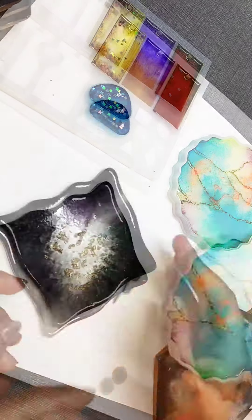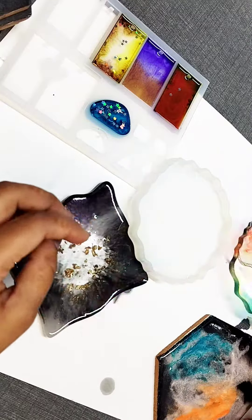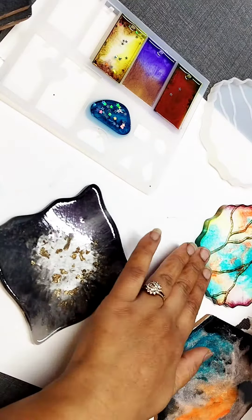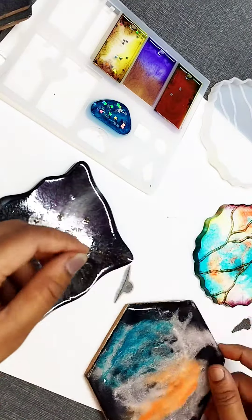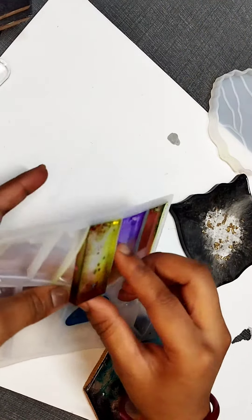Actually, I have removed it before — I have not given it 24 hours. So I think you should give it two days, so it will dry very well. It will be better before that.